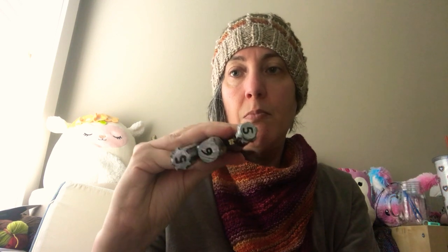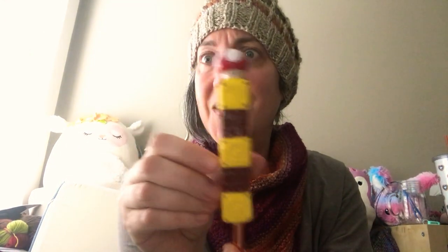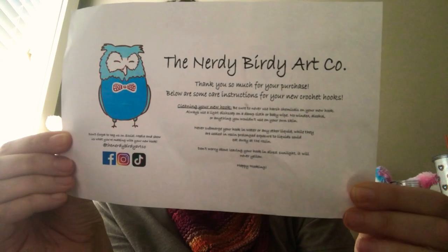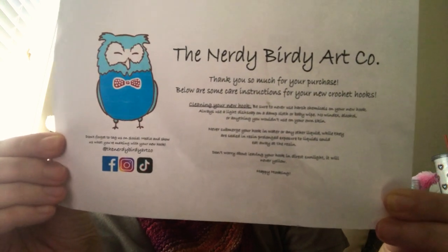The Nerdy Birdie ones come with a card that I thought was pretty useful — it tells you how to clean your hooks, how to take care of them, what not to do, plus all their socials. That's pretty nice.